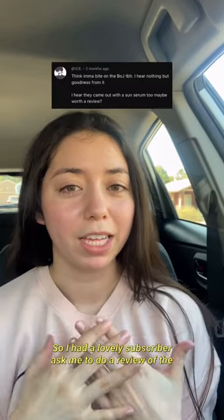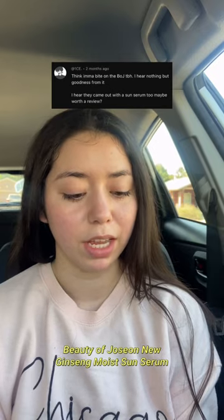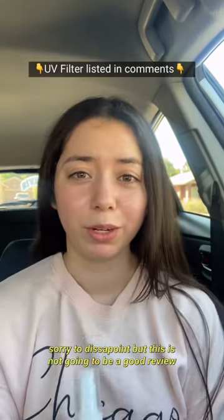So I had a lovely subscriber ask me to review the Beauty of Joseon new Ginseng Moist Sun Serum. I'm sorry to disappoint, but this is not going to be a good review.